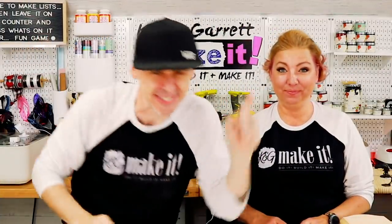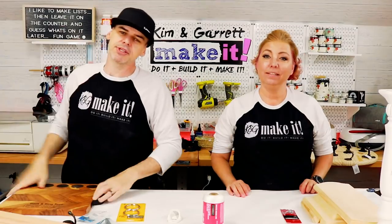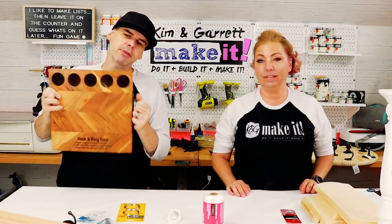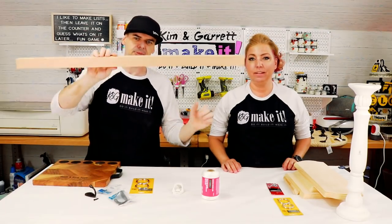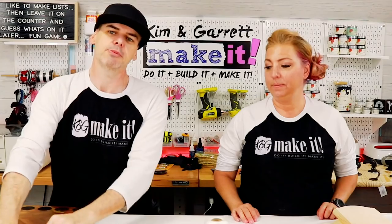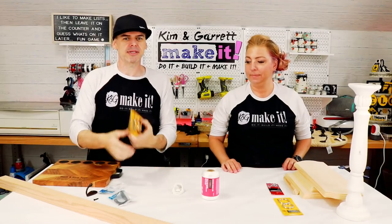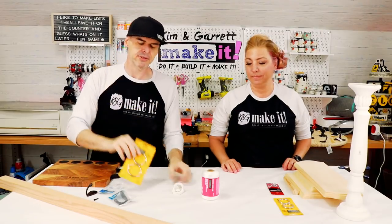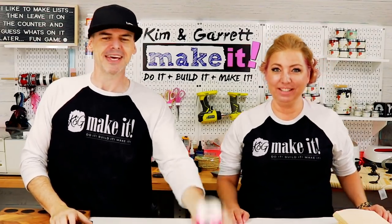Project one, step one: we're going to gather all of our supplies. I really just needed a cutting board that I picked up from Ross — I already started engraving it — a two-inch by two-inch by three-foot post, some hooks, these really cool coat hooks, some rings, these beefy rings, and then a bottle opener and some string.